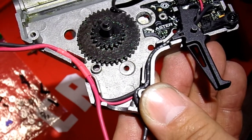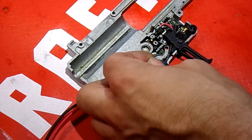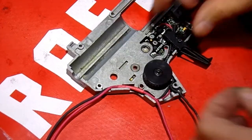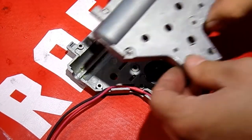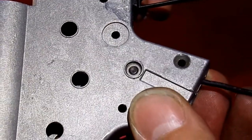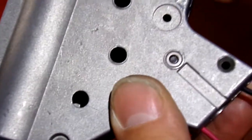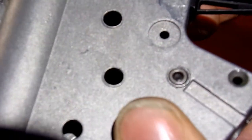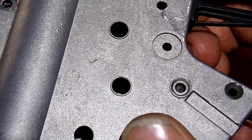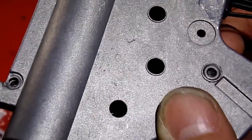Whatever amount of shims you put on the bottom you're also going to need on this one, because if you pile up shims and the gear tries to move it's going to get caught. With no shims on top you can see all that movement — that's too much play. Once I've added the shims, there's just that little bit of movement, which is what we're looking for. You want just a little bit — not zero play, because then it's too tight. You still want it to be able to move a little.